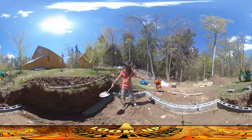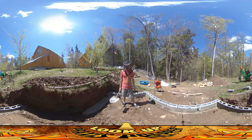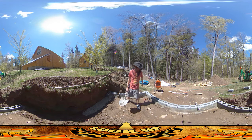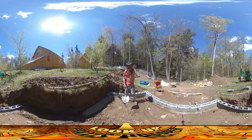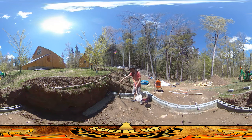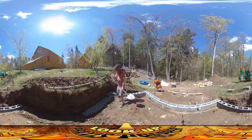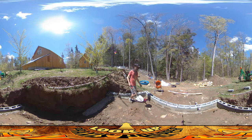Hey everybody, this is Praxis and I'm back at work on the chicken coop. I've put in several hours this morning and was able to get the beginning of a second tier of bricks all the way around. I poured a little bit of footing, waited for it to stiffen up, and I'm going to throw a few more bricks onto this area here.